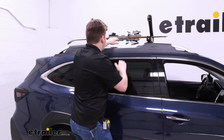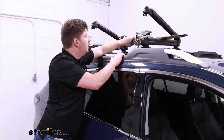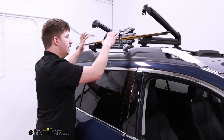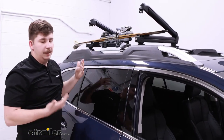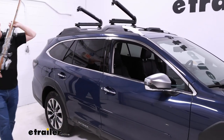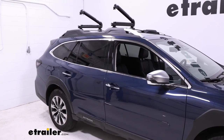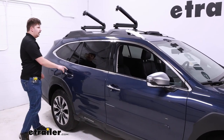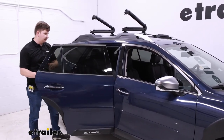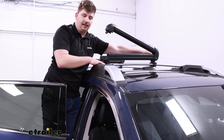The Outback isn't the tallest vehicle in the world, but with how far this extends to the center of the roof, you might find you have some issue getting to the stuff on the inside. Depending on your height, that might not be a concern at all. But you can also just step up into the door jam of your vehicle to get those things if that is a concern. And as you get into the larger versions of the carrier, that will pretty much be a necessity to reach further in.